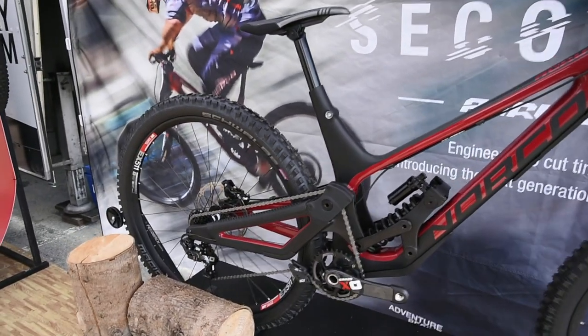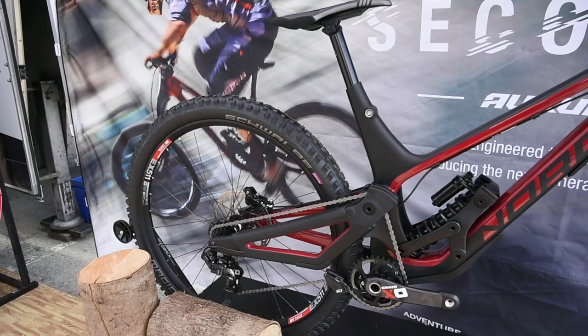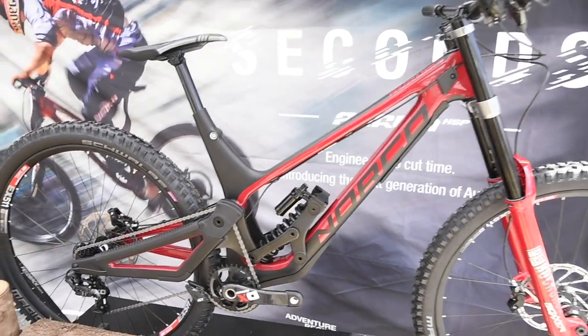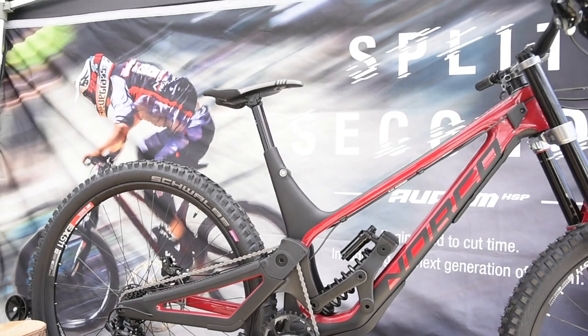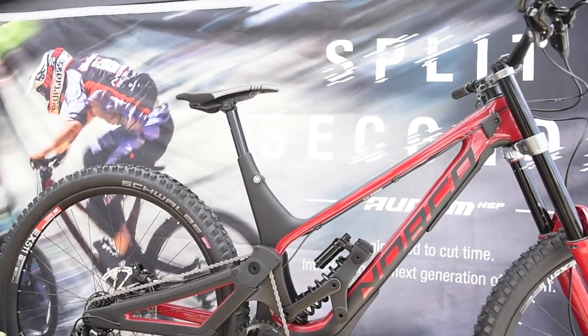And this is the 29-inch bike? Yes. Are the 29 and the 650B frames completely separate — not interchangeable? Yes, different front triangles and different rear triangles. We developed the 650B first and tried to figure out if we could share some components to keep costs down, but there were too many engineering drawbacks and geometry problems. So we decided to just go all out and do it properly.